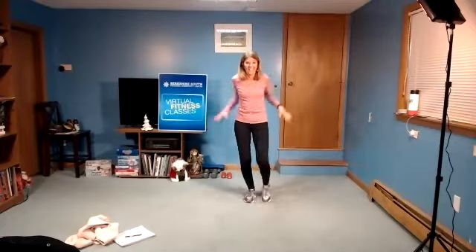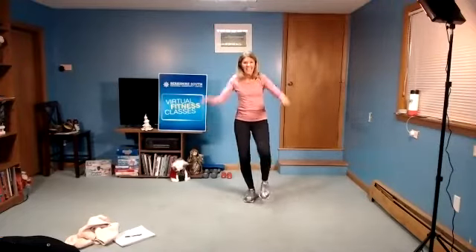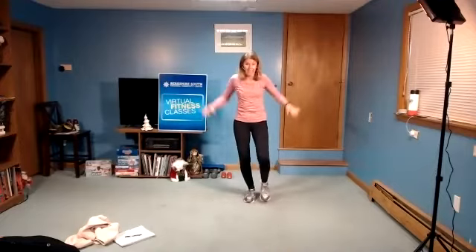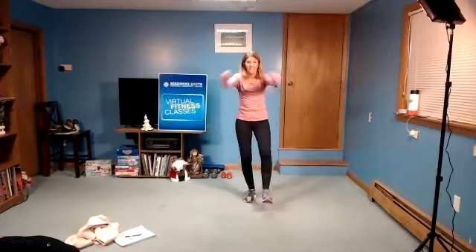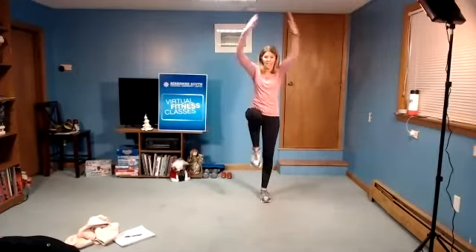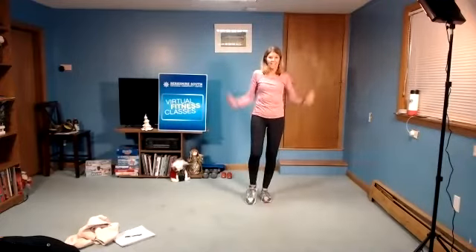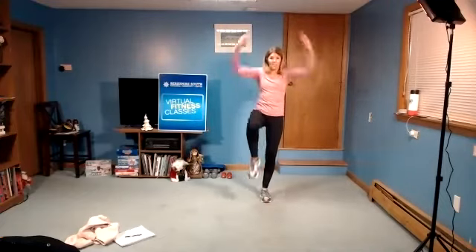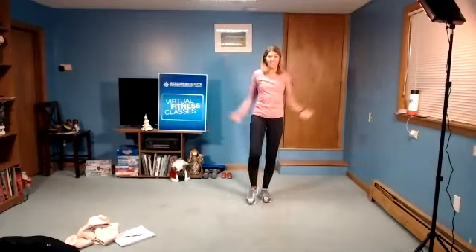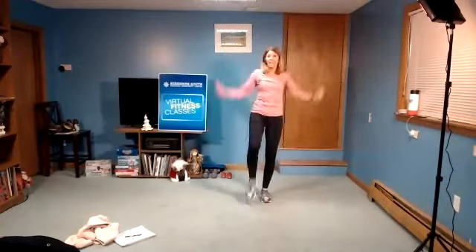Eight, seven, six, five, four, three, two. Knee lift up, left, lift, lift. Good. Four, three, two, right leg.